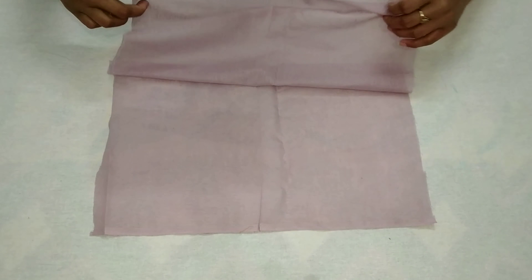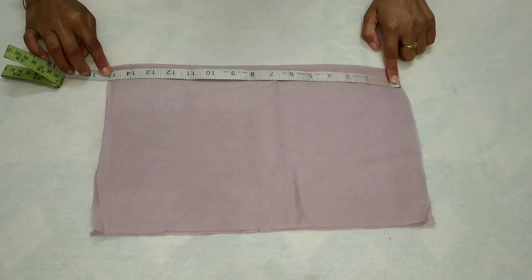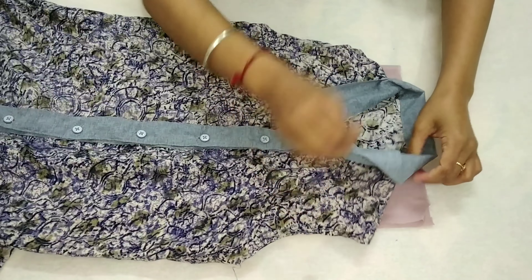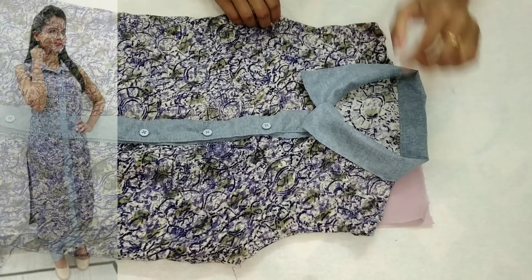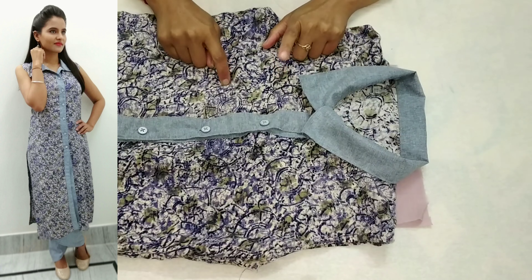When we fix the top part — first fold the fabric once and try the top at 14 inches, making it a little extra for the stitching purpose. You can use any top, shirt, or kurti style. I am using my short-style kurti here; if you don't have a tutorial for it, you can see the link below in the description box.